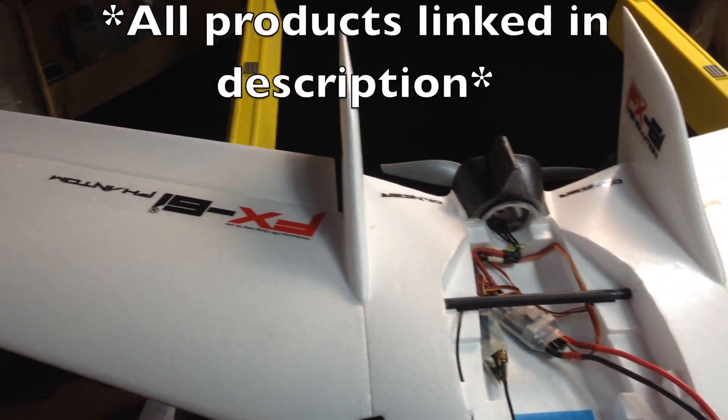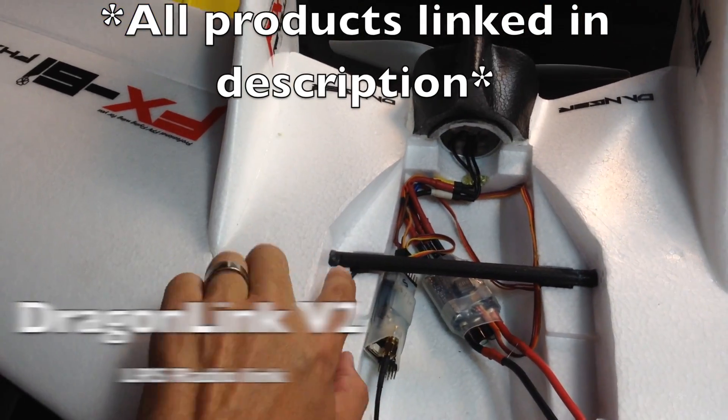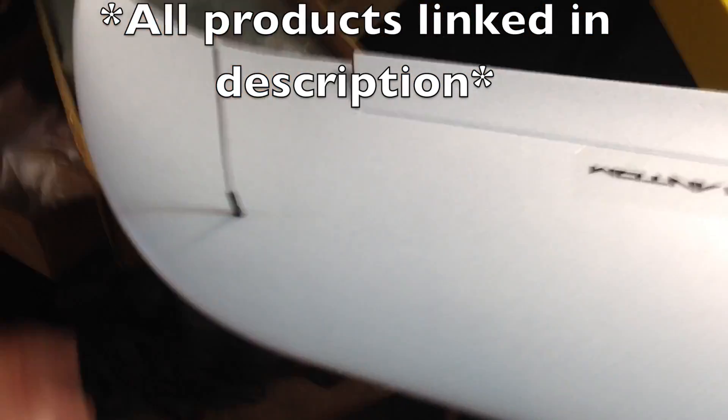Just a few points before I go out for my maiden. I have everything ready to fly. I have my Dragon Link receiver here — it goes through this little port right here, and then I have a little bit of a cutout underneath the wing to my dipole antenna, which is of course on the top and bottom of the wing.